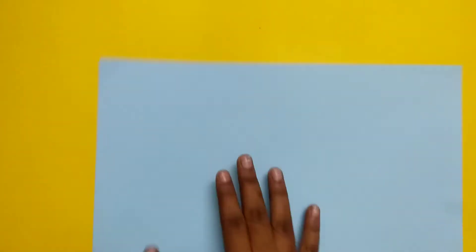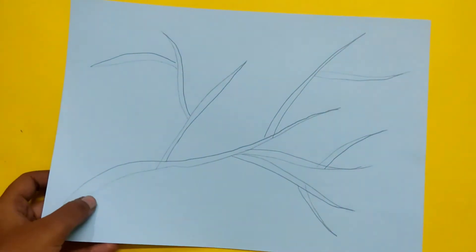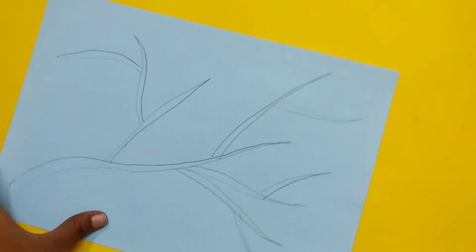We will use a color paper. First, we will use a light blue color paper. If you want to use a chalk paper, please use a color paper. This color paper will be stronger.